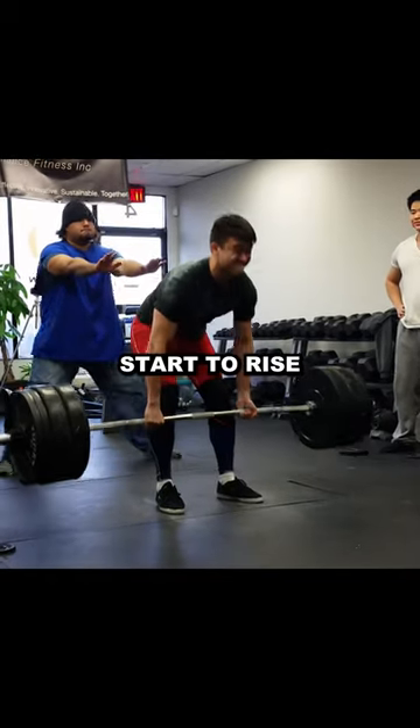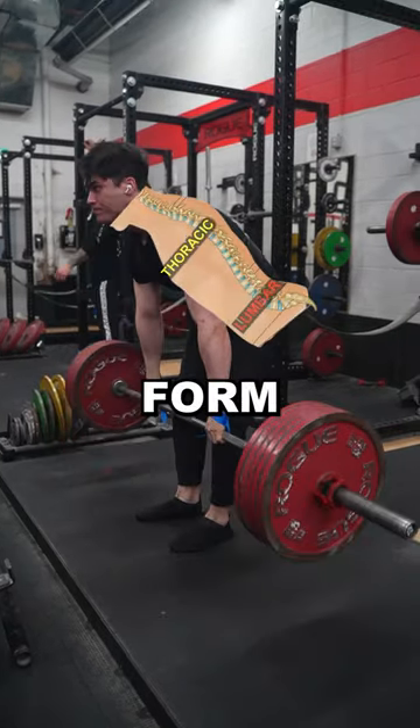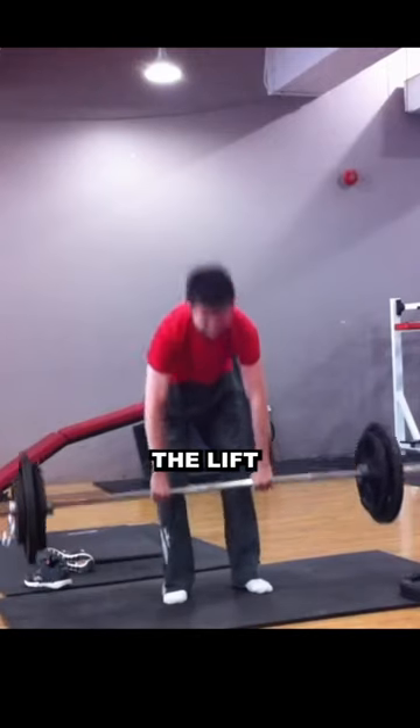When you start to pull, if your hips start to rise before the bar, you probably need to start with higher hips, and may even require back rounding in the form of thoracic rounding, not lumbar. When deadlifting, think about pushing the weight off the floor with your quads, then hinging back with your posterior chain to lock out the lift.